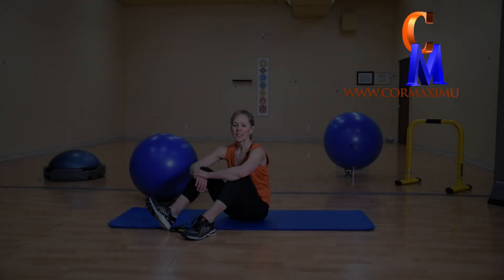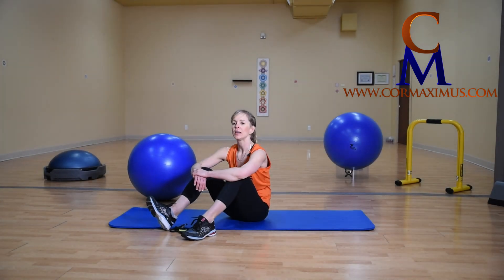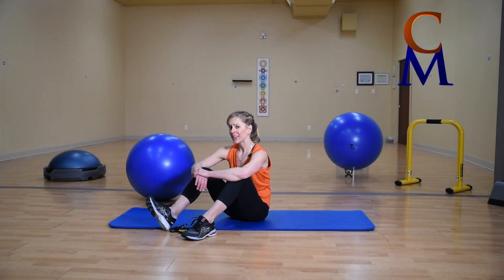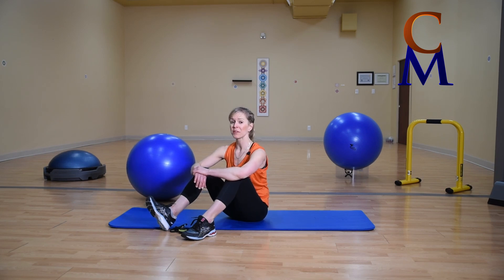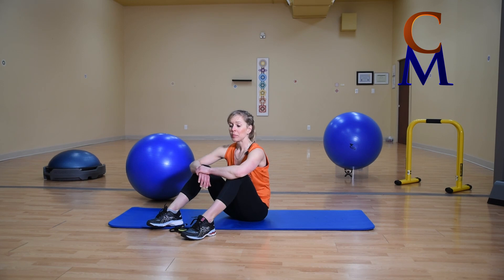Hi everyone, today is a back rehabilitation, back health, back maintenance video. If you need to strengthen through the core, if you sit a lot — so many good reasons to do this video. I do these back exercises all the time. I have no back concerns, but I do know how important it is to keep that part of my body nice and strong.